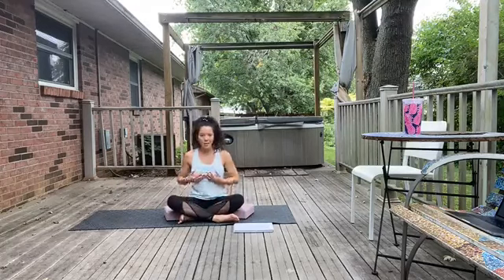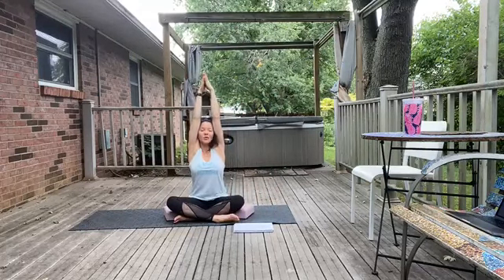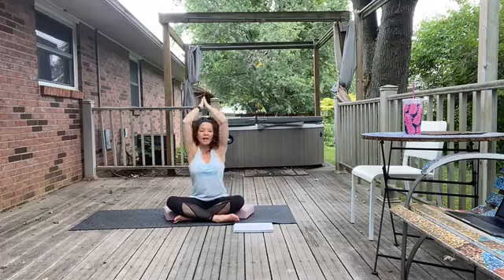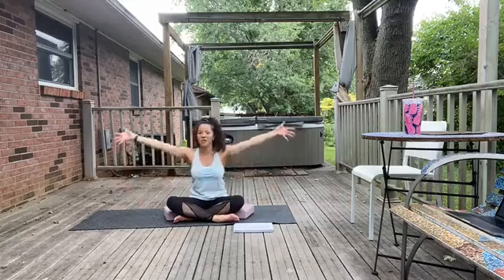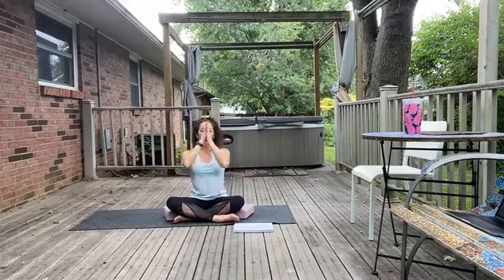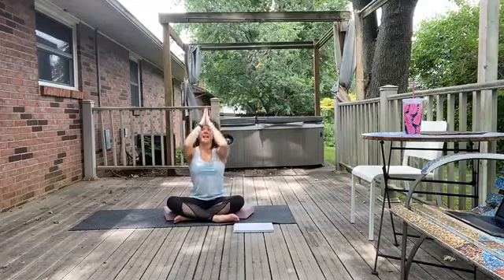Starting to open up through the side body. Spread those fingertips nice and wide. We're just going to inhale, bring those arms up and out, touch the palms over the head, lengthen through the side bodies — you can even let shoulders come up into the ears. Then exhale, bring those hands back down to the heart. Keeping with that theme of three, let's do that two more times. Inhale, up and out, stretch. Exhale, lower down, hands to heart. One more.